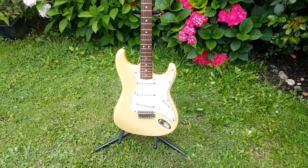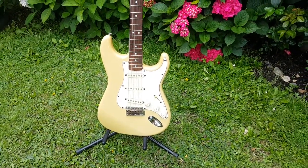Hey, this is Seamus here. I'm just going to do a quick overview of the Tokai Gold Star.